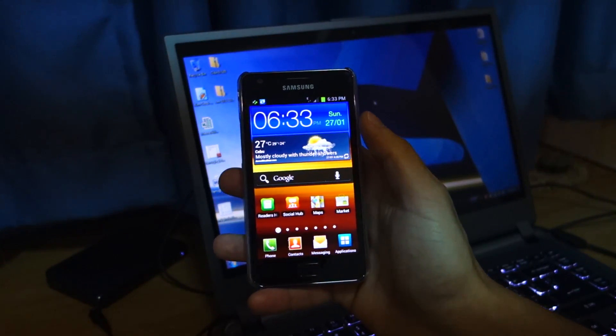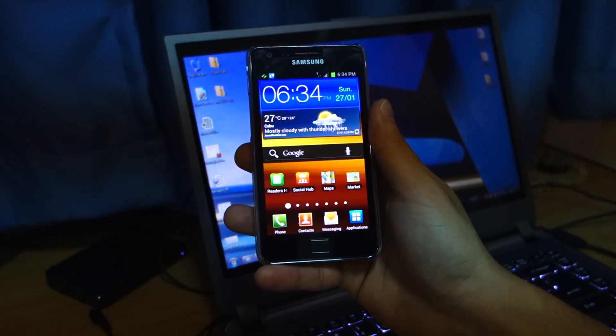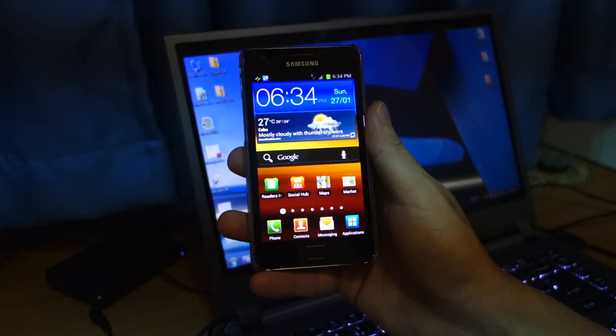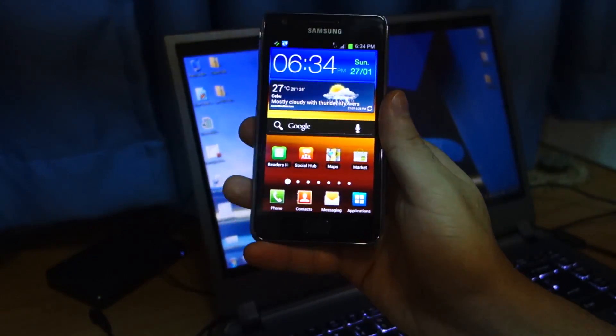I'm going to teach you how to root the Samsung Galaxy S2 i9100. It's the international, unlocked version of the Galaxy S2. So this won't work on the Verizon, AT&T, and T-Mobile variants of the Galaxy S2.